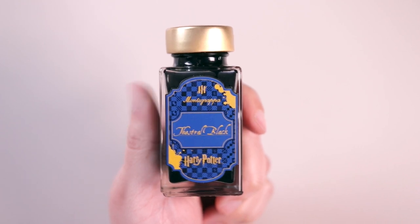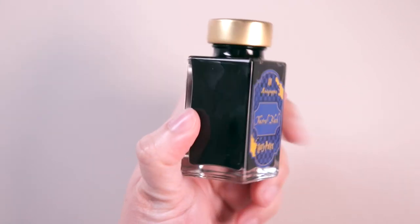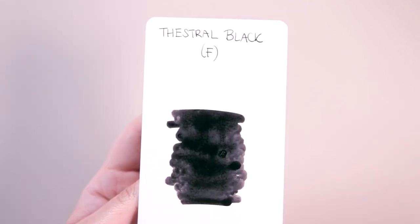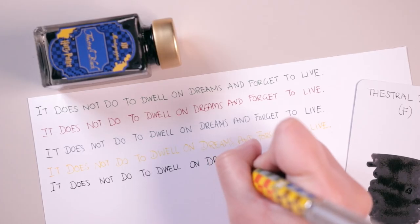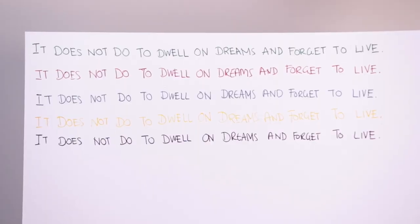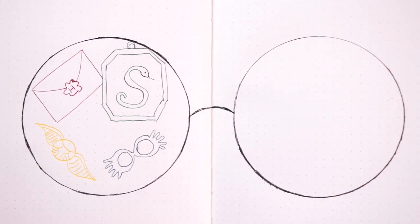Next up I've got Thestral Black ink, which is great — a good old black ink, common and versatile and perfect for all kinds of uses. I'm going to be using this a lot for my different journals. Here is the swatch card — 'Thestral Black' written with the fountain pen on the top with a fine nib and a cotton swab test on the bottom. I'm going to write the quote test with the Thestral Black ink to compare it to the other inks, and also use this black ink to make Harry's glasses as a shape inside my planner.